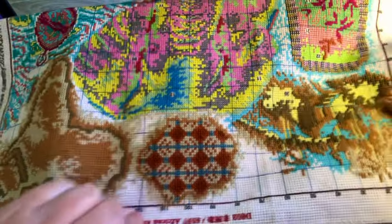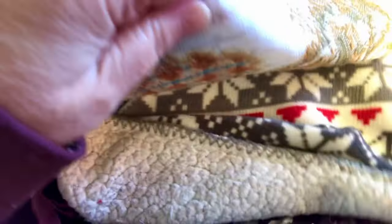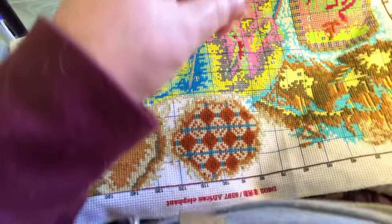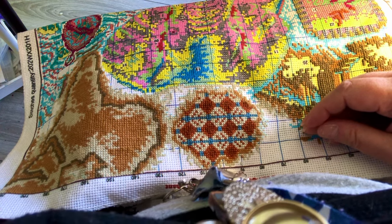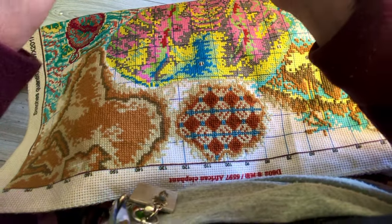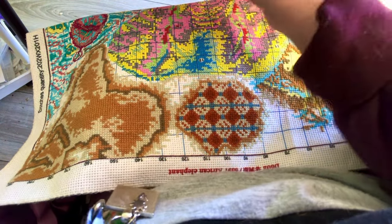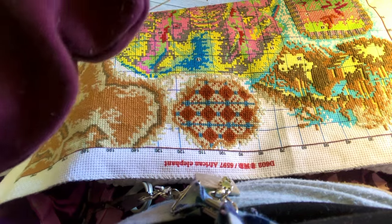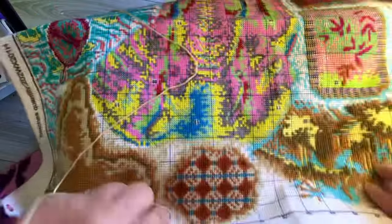I thought there was a black mark but it wasn't. I'd gotten a thread out and now I can't find it — oh gosh, maybe that was the color. Yeah it was — oh well, that's okay.